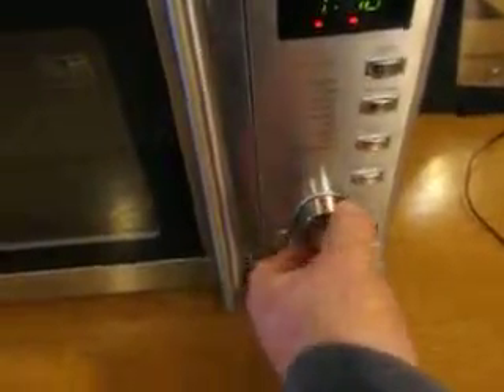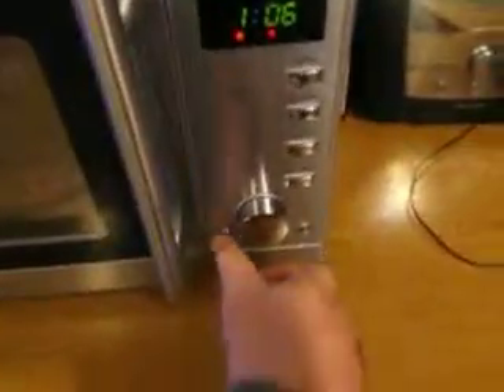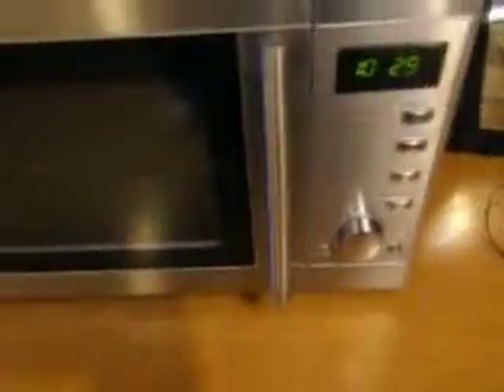For example: 40 seconds, 50 seconds, 1 minute, 1 minute 10. Press the start button and just wait. If you open the door it will stop. Press start again to resume, or press clear to cancel. That's it with the microwave.